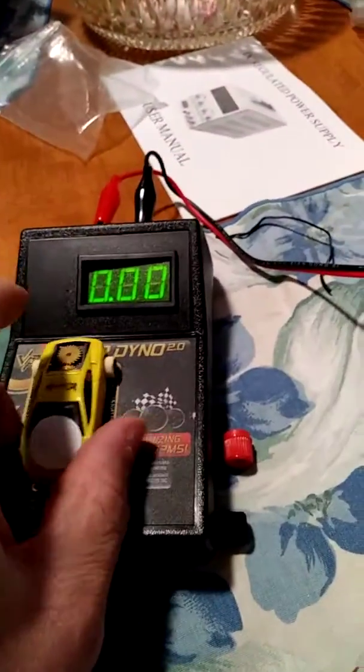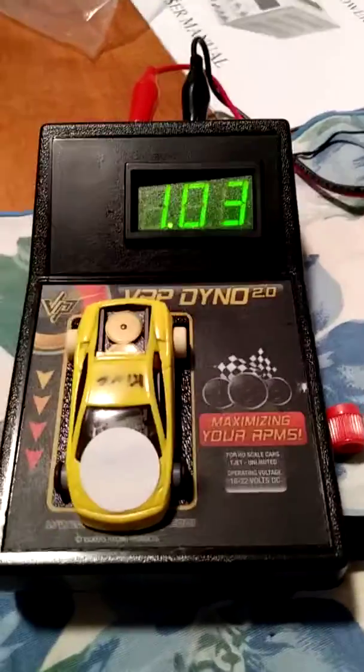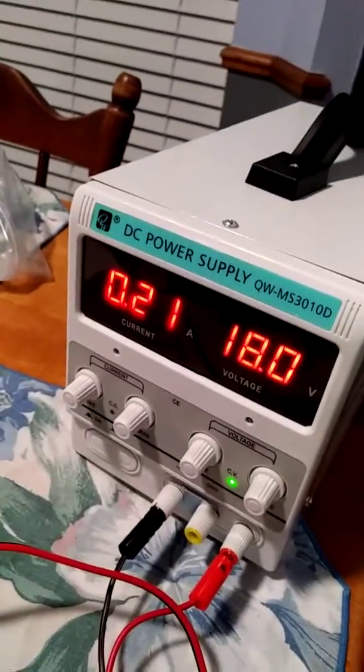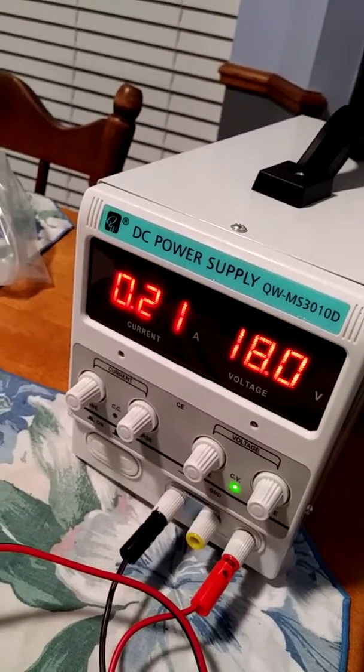I'm going to throw a car on here. So right now it's way down — 0.21 amps at 18 volts.